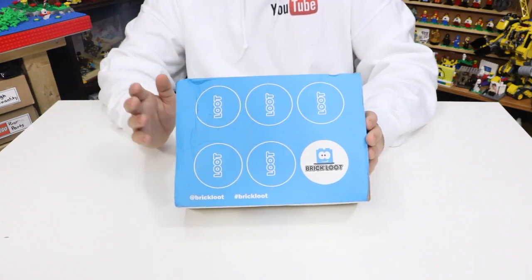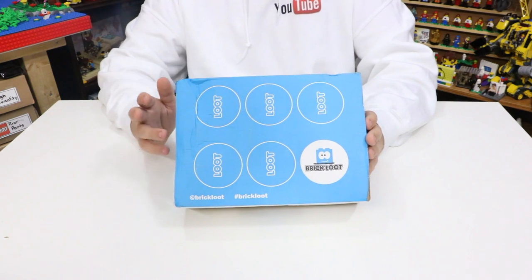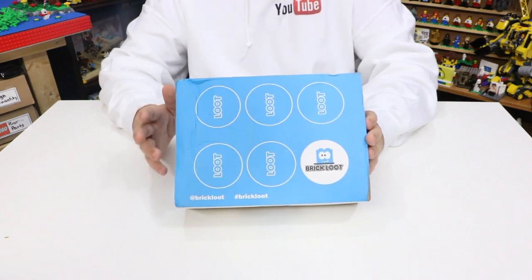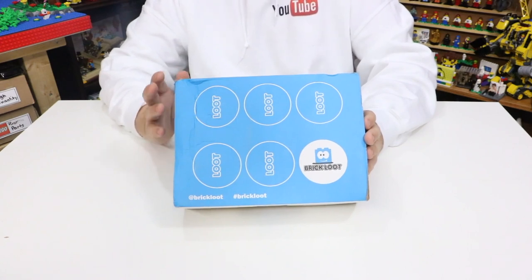Hey everybody, BrickLover18 here today with the September 2018 unboxing of BrickLoot. For those of you that don't know, BrickLoot is a monthly subscription box geared for LEGO fans of all ages. Every month they send an awesome loot-filled box for the ultimate brick fans.